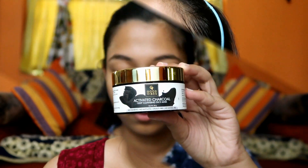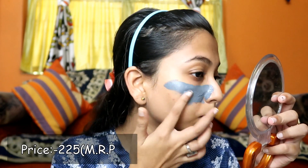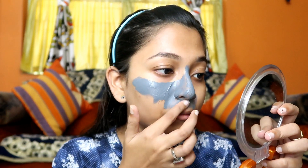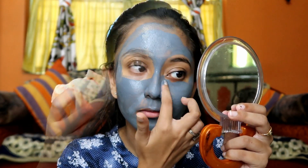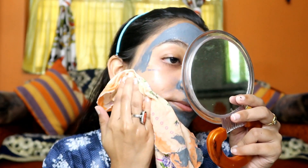Now I am using Good Wives Activated Charcoal Face Mask. I try to do this weekly 1 or 2 times. I apply the face mask avoiding the eye area and lips area, and leave it for 15 to 20 minutes so it dries on my face. After that I clean off the mask and wash my face with normal water.